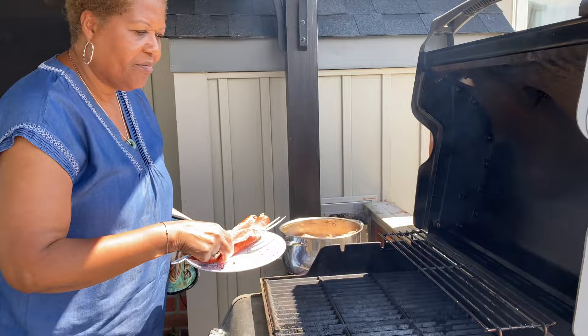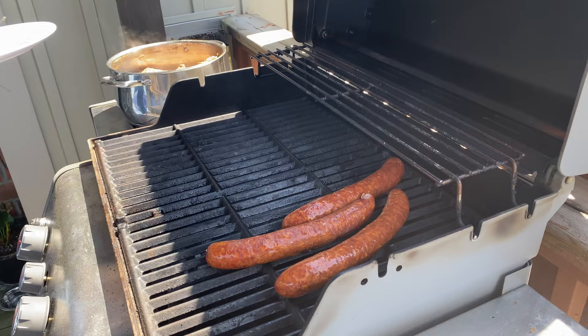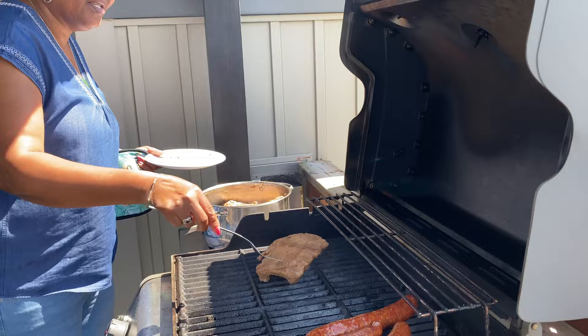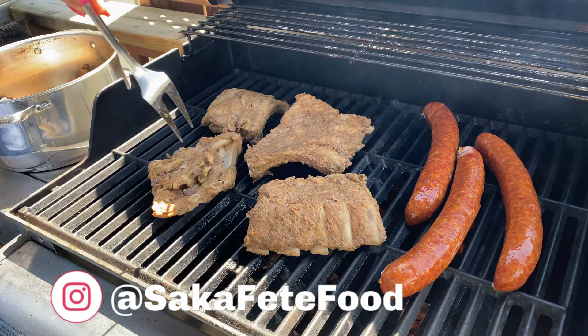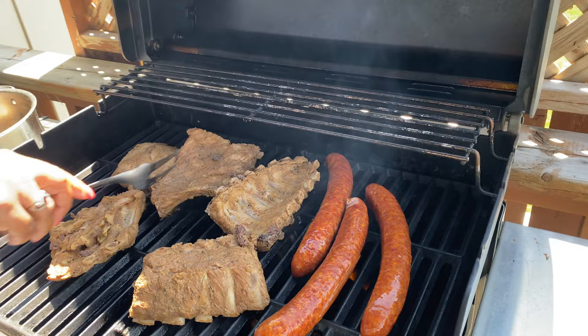I decided to put some sausages with my ribs — these are great, they're from the store, farmer's sausage. We're also going to put shrimp on there. Look at that — nice and tender, with all that seasoning cooked into it.